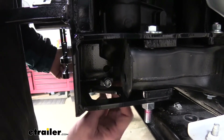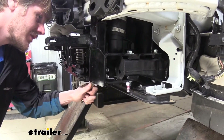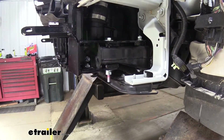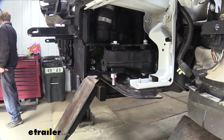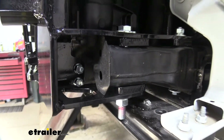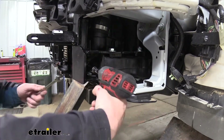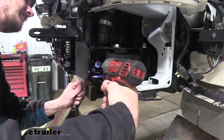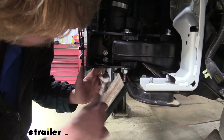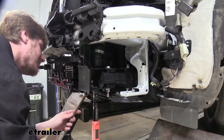Get one started on the other side so it'll hold the brace up, then repeat for the remaining holes on each side. Tighten these down using a 15mm socket and wrench — you'll likely need extensions, and probably two wrenches for that lower bolt because the base plate is blocking it so you may not be able to get a socket on it at all. The upper one you should be able to use a regular tool on. Then torque the hardware to the specifications in your instructions.